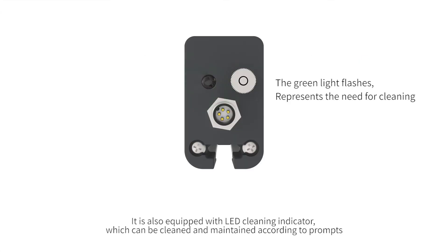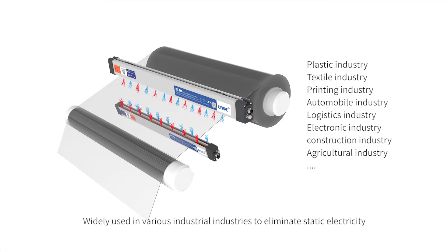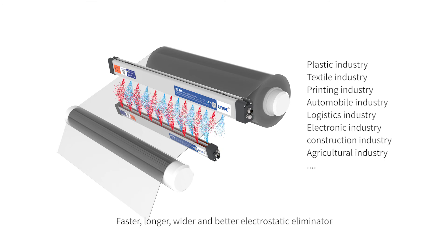It is also equipped with an LED cleaning indicator, which allows cleaning and maintenance according to prompts. QPF66 provides a new solution for industrial electrostatic elimination — widely used across various industries. Faster, longer, wider, and better electrostatic eliminator.